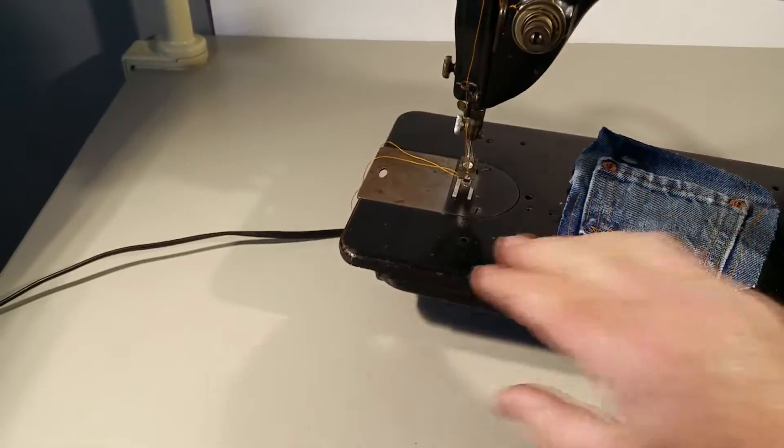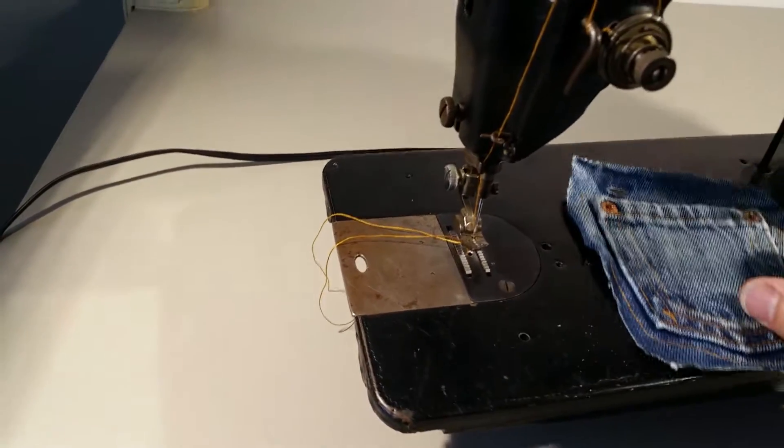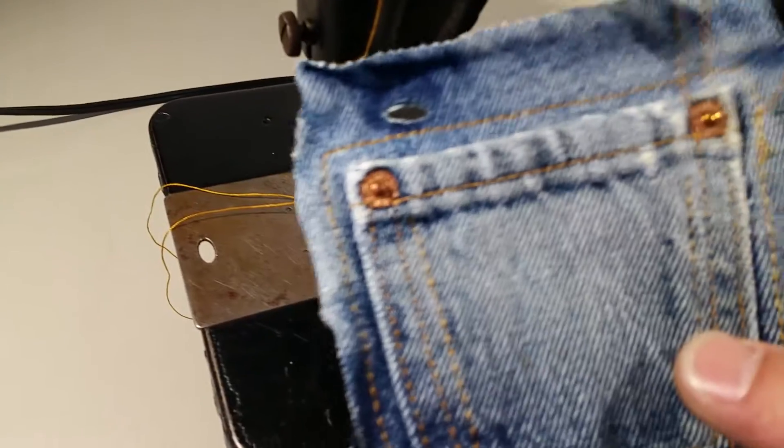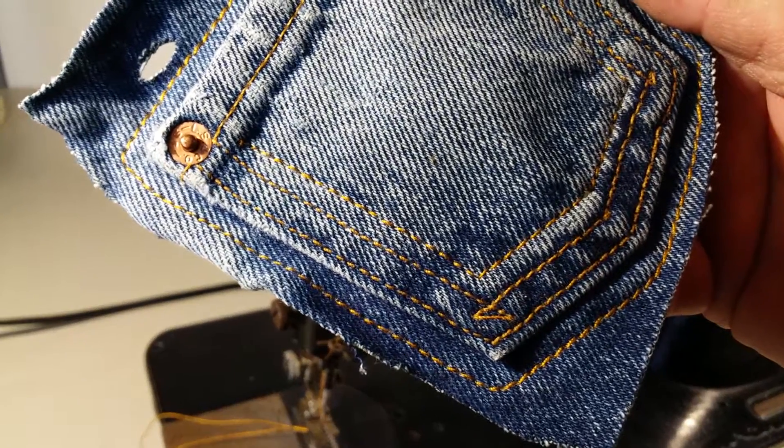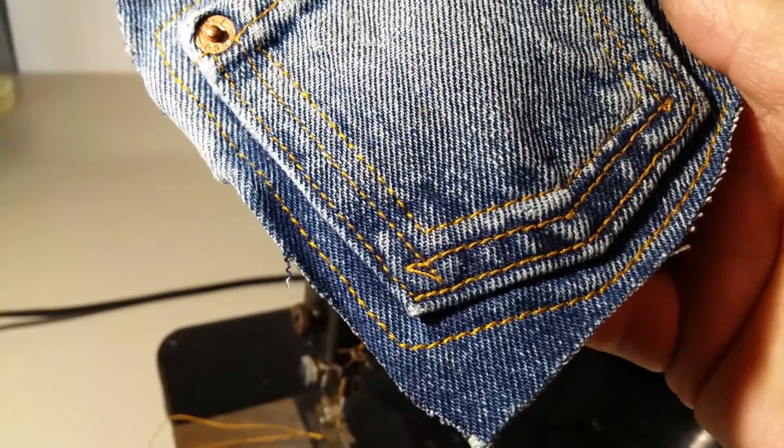The reason I did this is because I put some denim thread in the machine, and the machine is capable of making a stitch in blue jeans that to my eye is pretty much a perfect match when you use the proper thread.